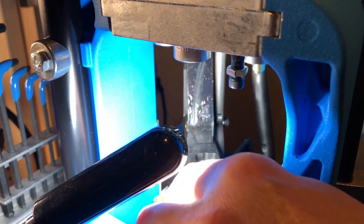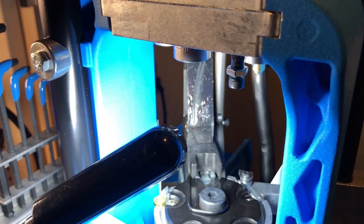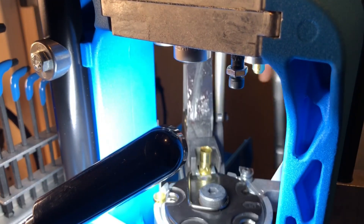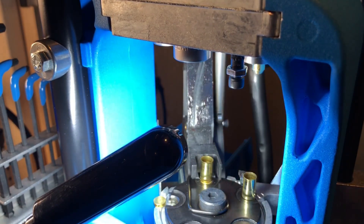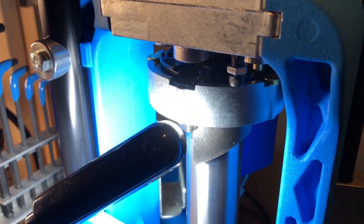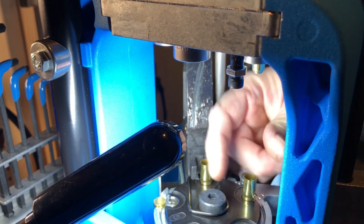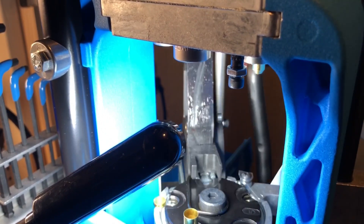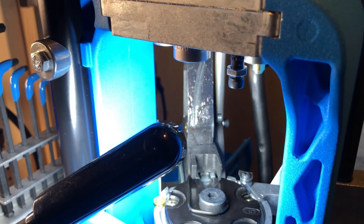I'm just going to short cycle this to get them out of station four, because I don't want to leave them flared. So I'm just going to run them through the sizer real quick and bring them out of station two. Okay, there we go. So anyway guys, that's it — that's how I adjusted it.